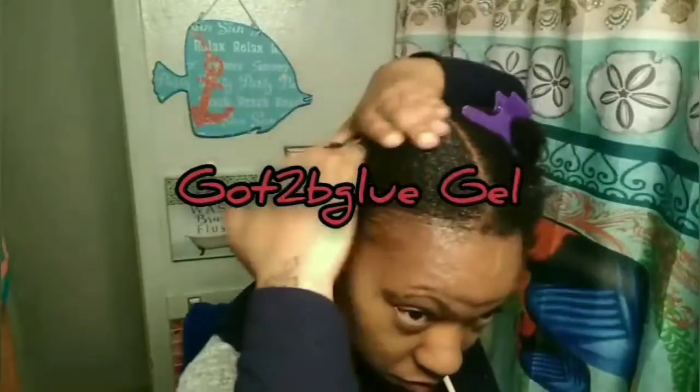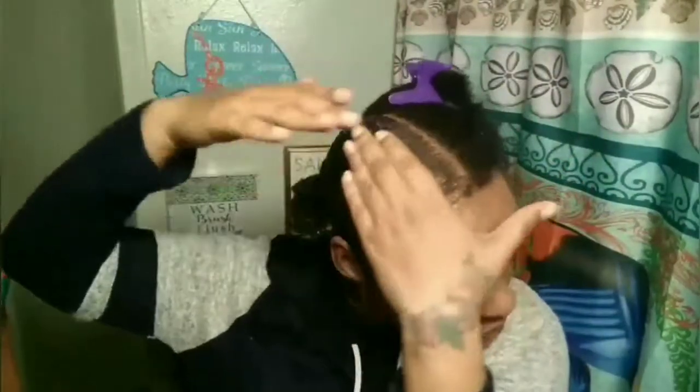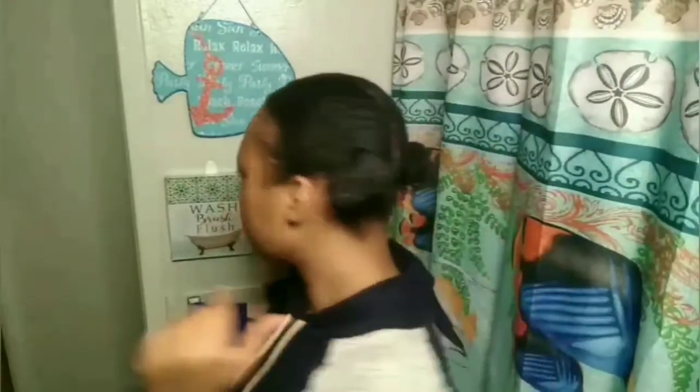Now I will go with my Got2Be Blue. I love this stuff, by the way. I still mess with it — still my favorite. And now applying the products on my hair to make it all hold real good.